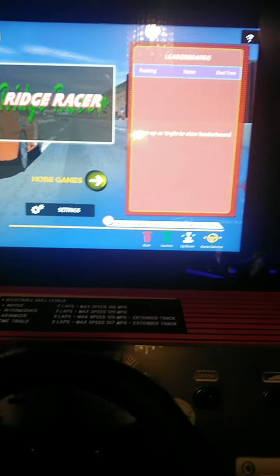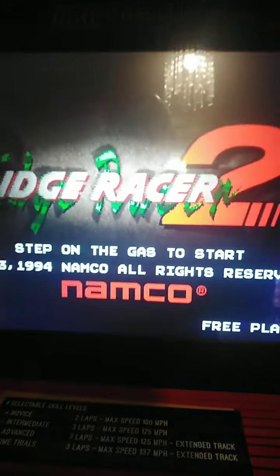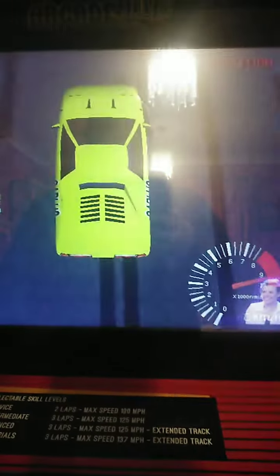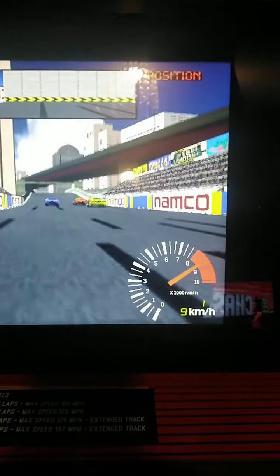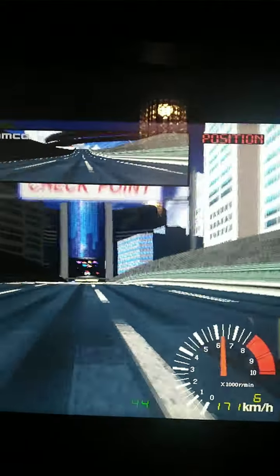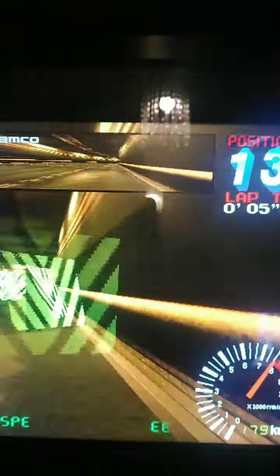Before we end, I'll just show you briefly the other games. This is Ridge Racer 2 - as you can see, the screen is crisp, beautiful picture. Ridge Racer 2 is more or less the same as number one, with a few graphical updates and a few tweaks here and there.